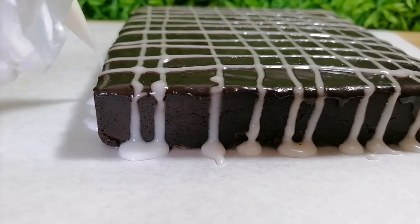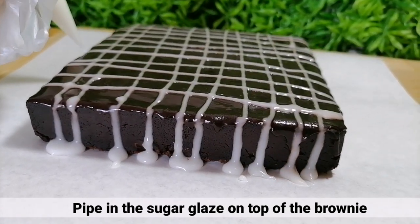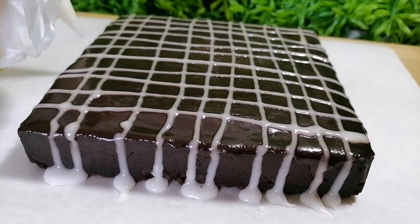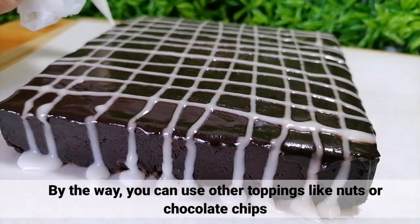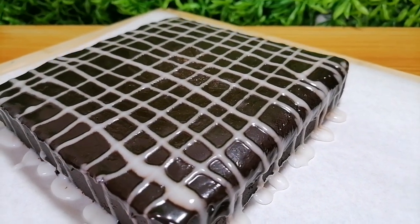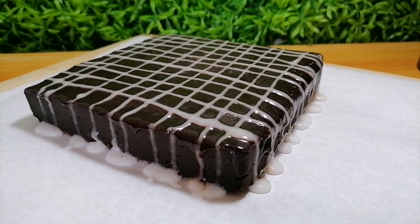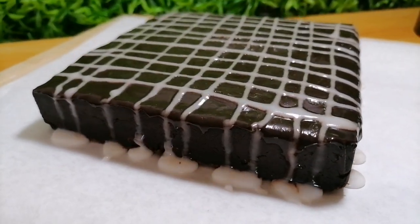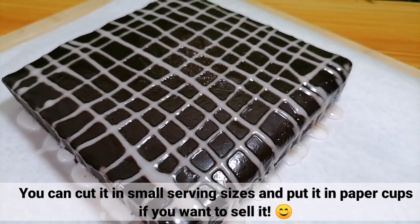Tanggalin lang natin yung brownies sa baking pan at maglagay ng sugar glaze sa ibabaw. By the way guys, pwede kayong gumamit ng ibang toppings gaya ng mani or chocolate chips. Pwede nyo siyang i-cut into serving sizes at ilagay sa paper cups kung balak nyo siyang i-benta.